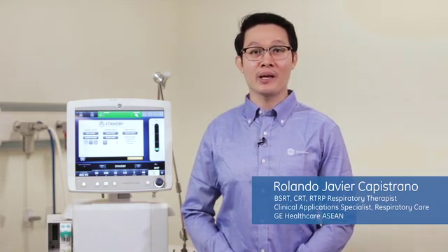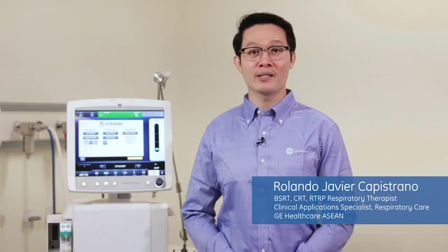Hi everyone, my name is Rolando Capistrano. I am a respiratory therapist and I am the clinical application specialist for respiratory care for GE Healthcare in ASEAN.